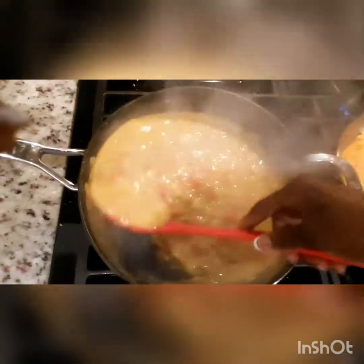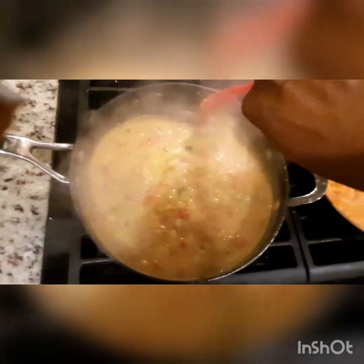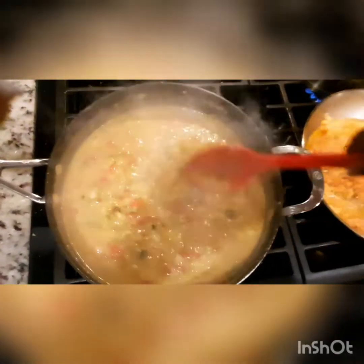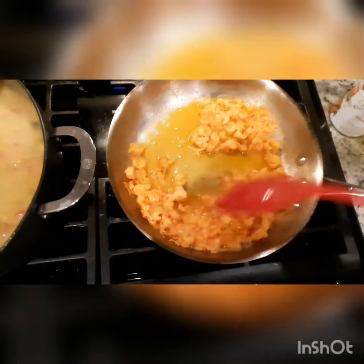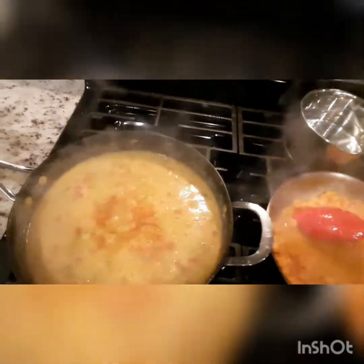Alright, let's see what our crawfish etouffee looks like. Now this has been simmering down for about 10 to 15 minutes, and I have a beautiful color and a wonderful aroma here. I've got my crawfish warming up over here, I've got my water on for my rice, and I'm going to put a little bit more Tony Chachere's in here. I love this color.